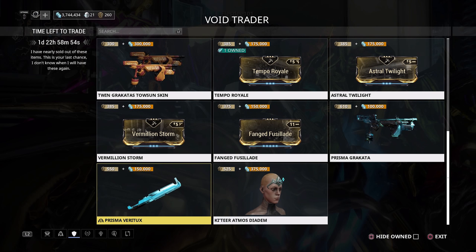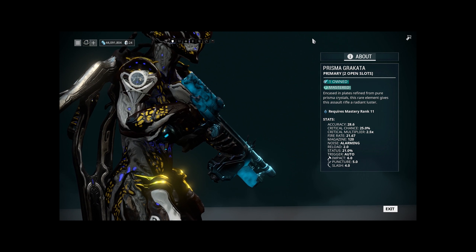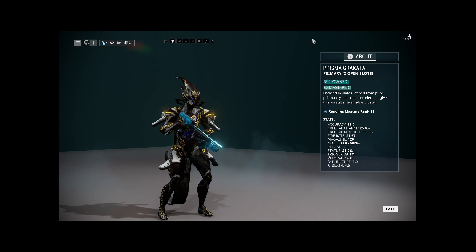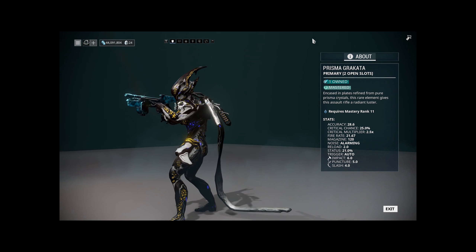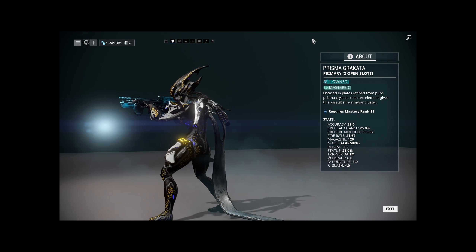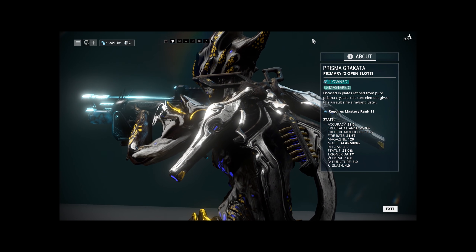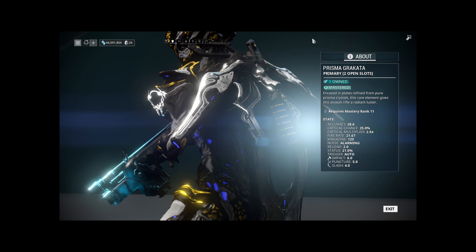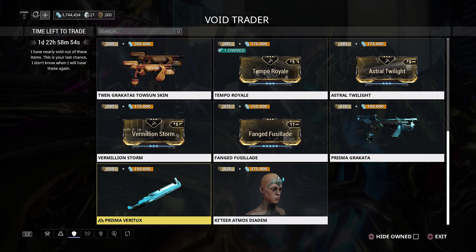The weapons on the console rotation include the ever-impressive Prisma Grokata, which can also have the shiny new Toson skin applied to it. It's an incredible weapon on its own — one of the strongest rifles out there. It's not cheap at 610 ducats and 100,000 credits, but I really do think it's worth it. The Prisma Grokata is stat-worthy and a fun weapon to use while also being very effective — definitely pick it up.